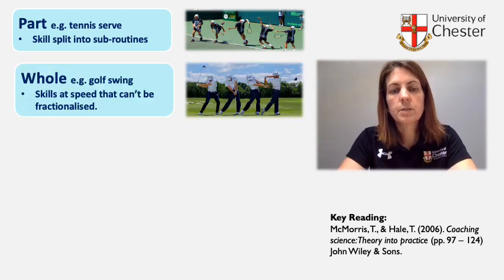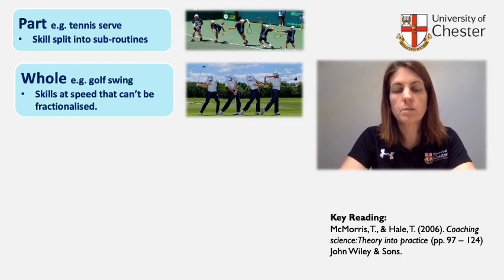Whole practice is particularly good for skills that can't be fractionalized and that are done at speed, for example a golf swing where there's no benefit to slowing the skill down.